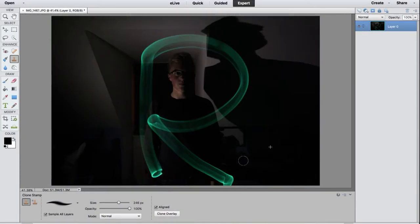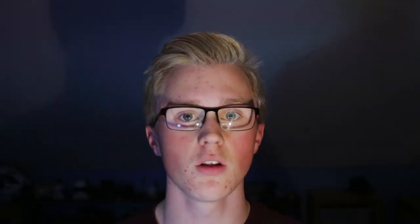My primary use for this is going to be in Photoshop, getting nice and detailed in there. They are fairly accurate — it's like having a big trackpad that you use a pen on, so I'd say it's really good.